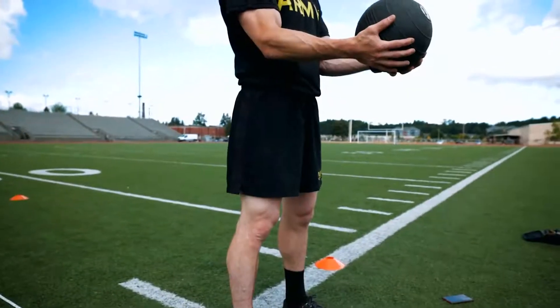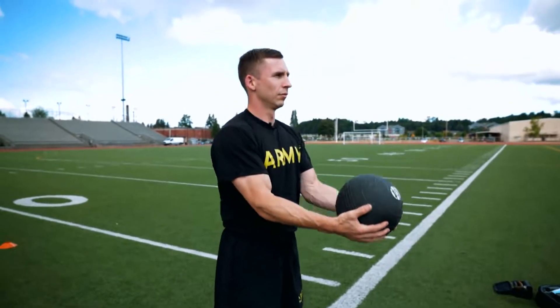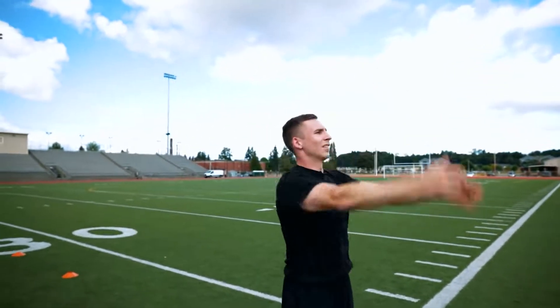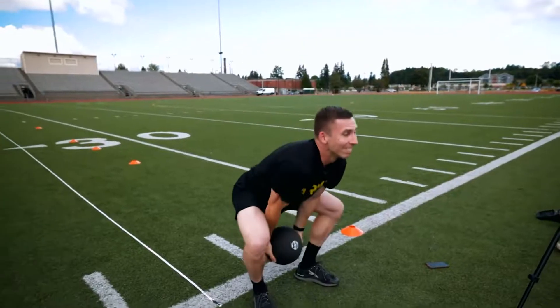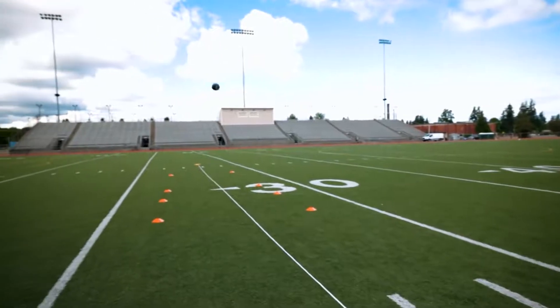Many soldiers think that because this is a throw, they only need to use their arms. This event is intended to test whole body power generation, and our legs and hips are by far the most powerful portion of the body. Make sure you are using your lower body to its fullest potential. This movement should feel like a high jump, with your feet potentially leaving the ground.